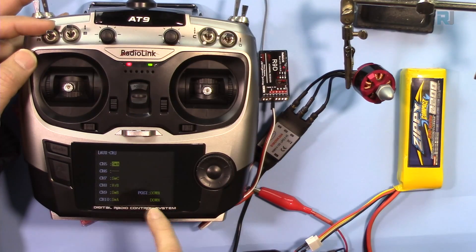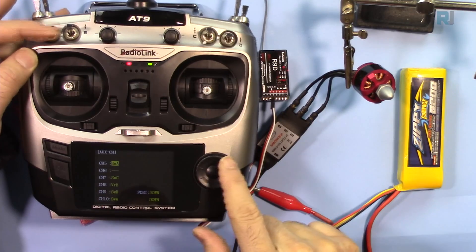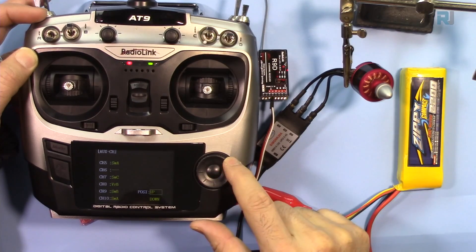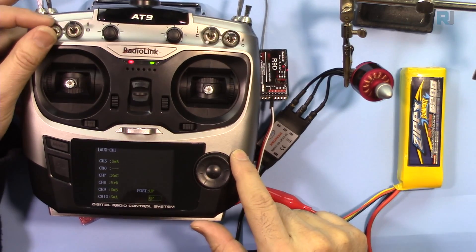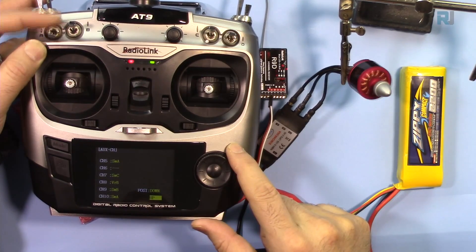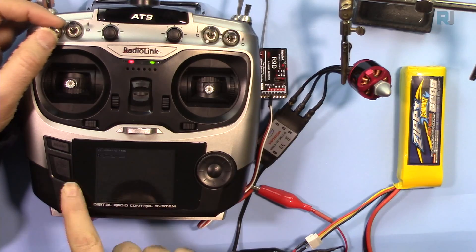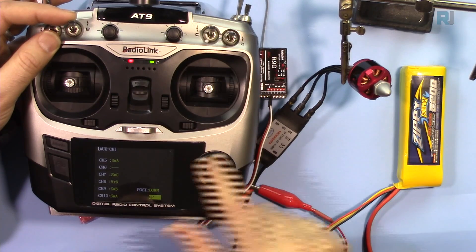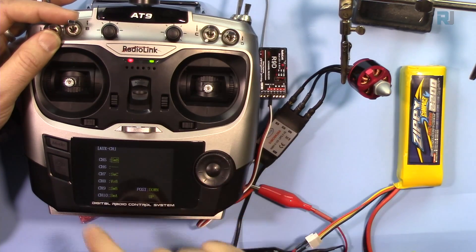When switch A is in the down position it can be set to off. You can change the mode behavior for up and down positions. The same thing can be done for switch B on the same channel — just set it to SWB instead of SWA.